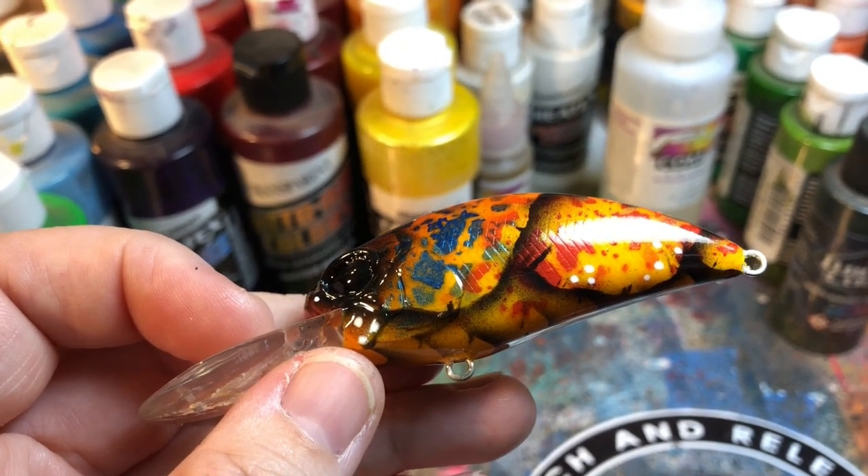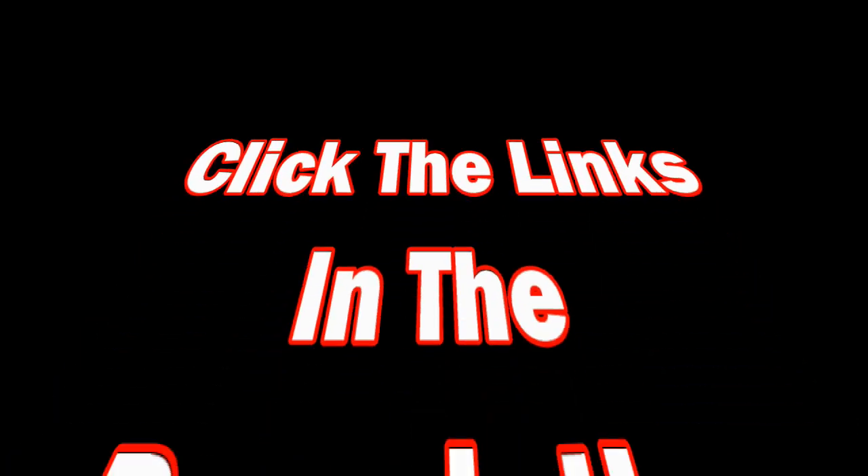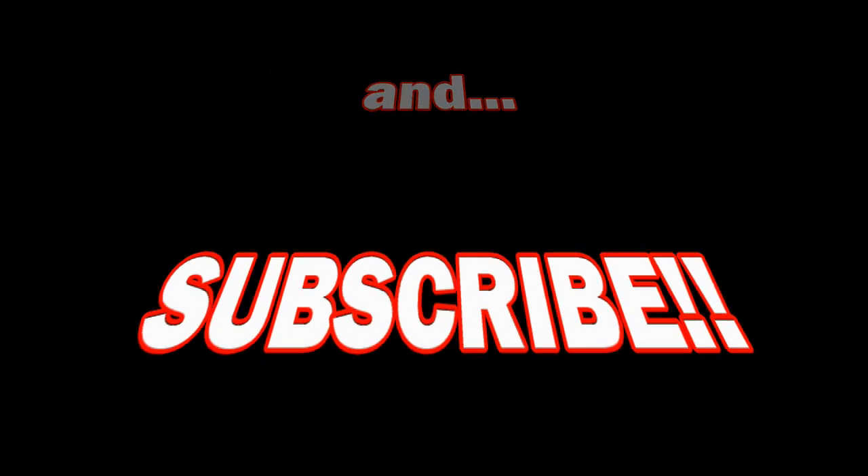We'll see you guys soon. Thanks for hanging out. Lots of sessions coming, so stay tuned. Thanks for watching.